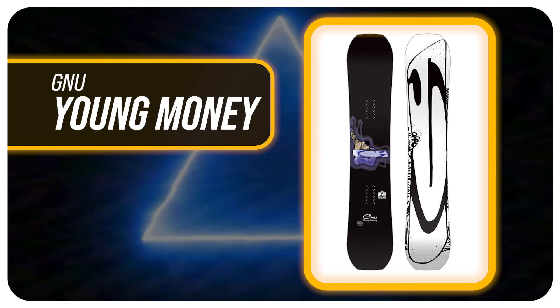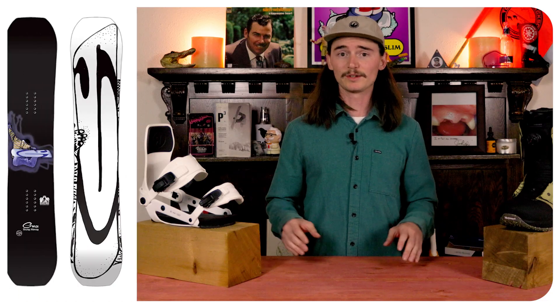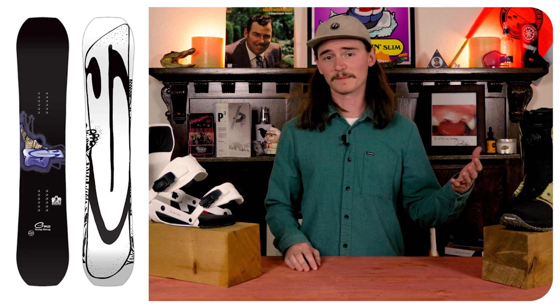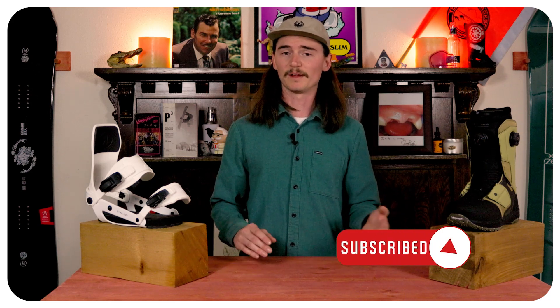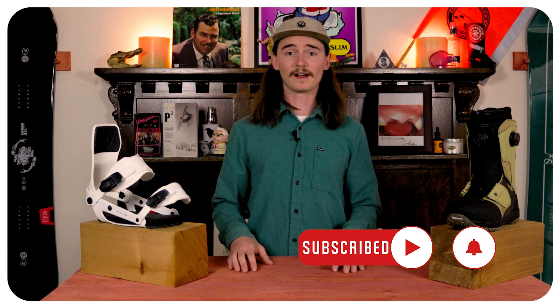Number five is the GNU Young Money. This board is equipped with pretty much all the features you're used to in any Mervin board — it's going to have those tucked edges, so when your kid's at the end of the day and they're tired and drop the board in the parking lot, it's super easy to fix and it's not going to get as damaged as a full wrap board. It also has magnet traction on it to help them grip on those less than ideal condition days, and it's going to have a C2 profile making it nice and easy to turn but still have good edge hold and pop.